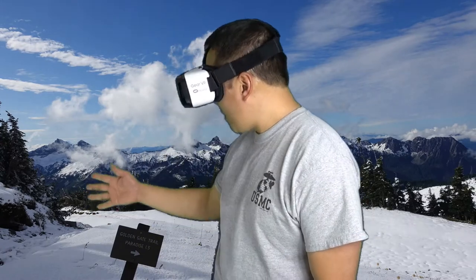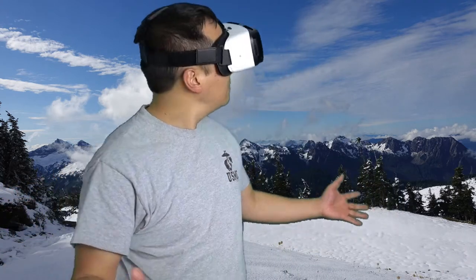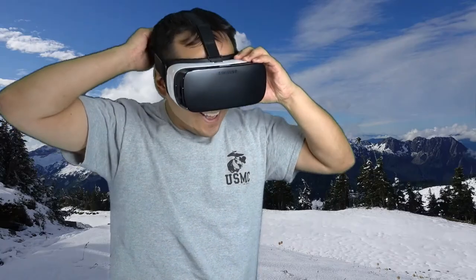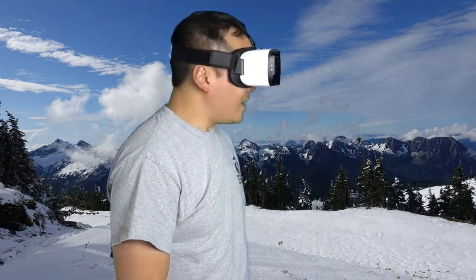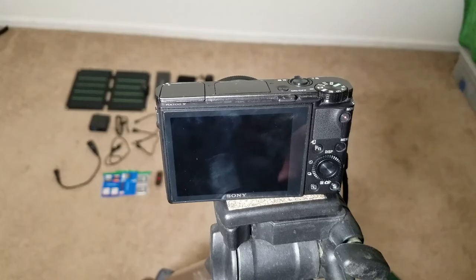Wow, look at that snow — this area is so beautiful! I'm home, back on the trail. You gotta love 360. First of all, I'd like to apologize — I didn't have enough lighting and it didn't look entirely realistic at all, but 360 is still cool.